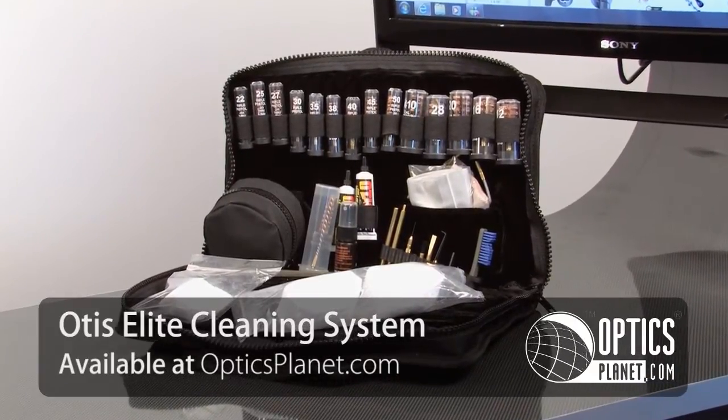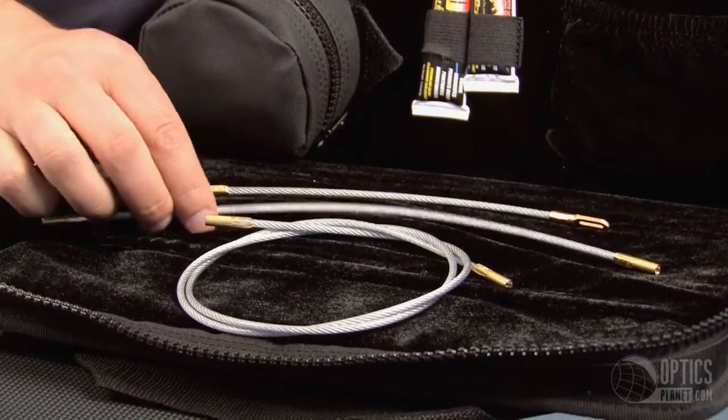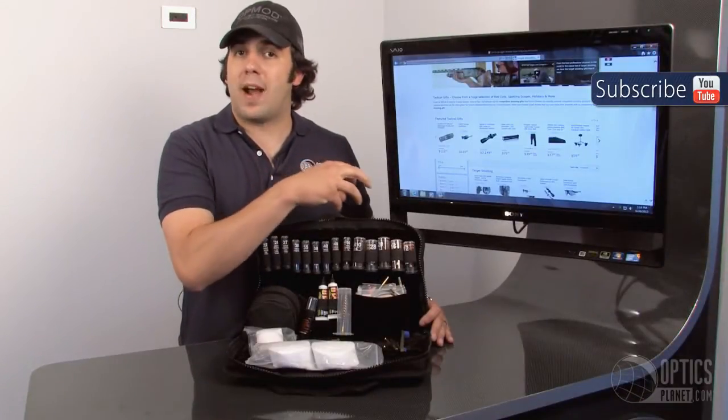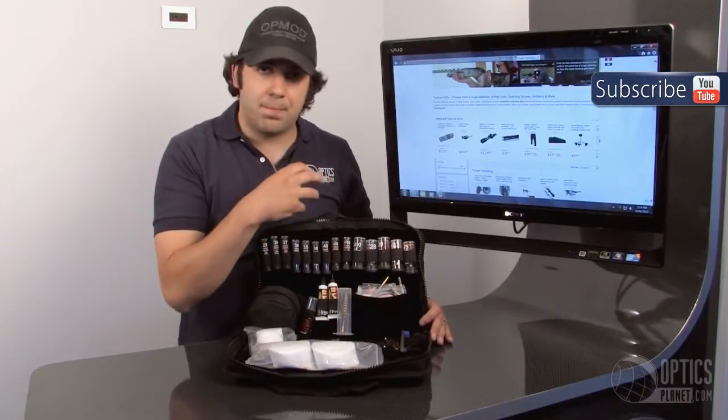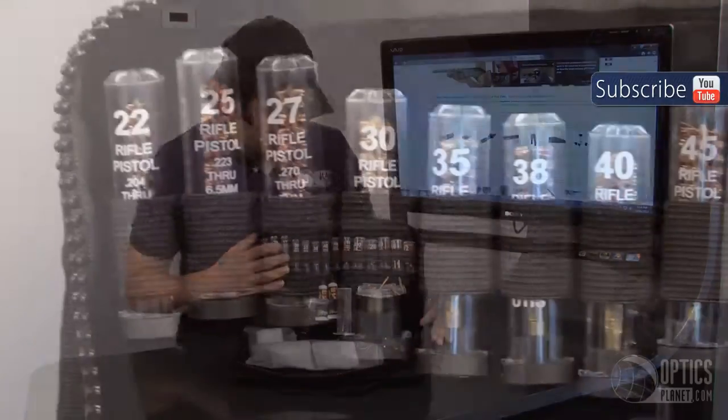If you're not familiar with the Otis Cleaning System, it's unique. You use a cable to pull patches through your bore. The design of the patch is so it will grab every piece of carbon, every piece of copper, every piece of fouling out of your bore. It's a great system.